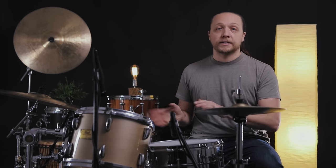I went ahead and tuned the batters to the range that I like — they're about a fifth apart intervallically, the batters themselves between the two drums. We're not going to touch those today; they're staying put. So everything you hear in the demos today is going to be just changes to the resonant heads.